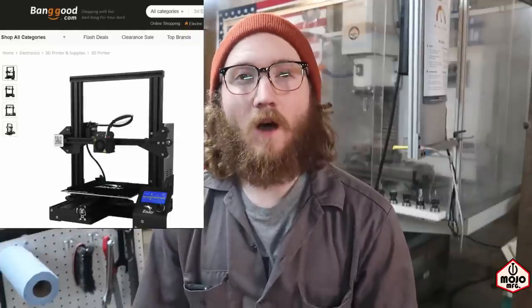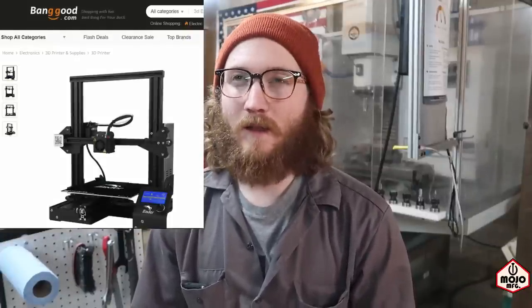So when I found this printer on Banggood.com, it was only $190.00. And I think it's originally like $230.00 or something like that, so it was like $40.00 off. I was like, I'm definitely going to get this because that's an awesome deal. So that's what I did.